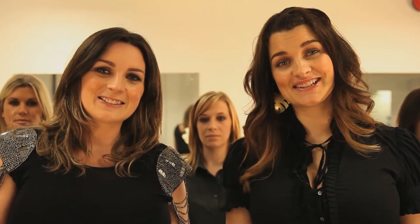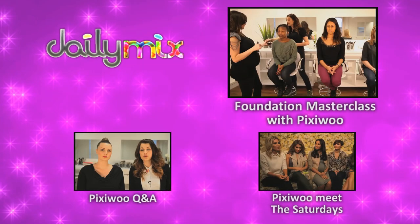Thanks for watching this video, guys. If you've got any ideas for anything you want to see in masterclasses, please leave it in the comments. Don't forget to subscribe, like, and comment, and all of that stuff. We'll see you next time. Bye-bye. Thank you very much.